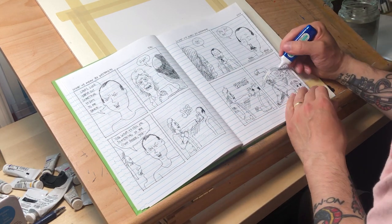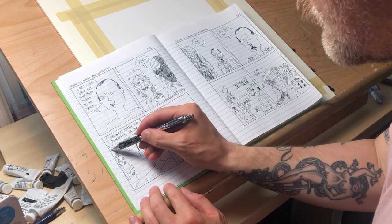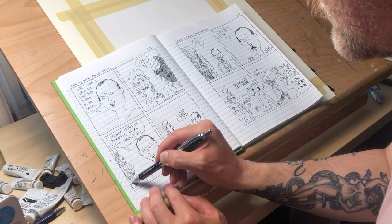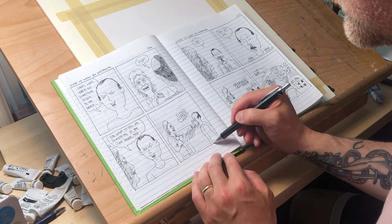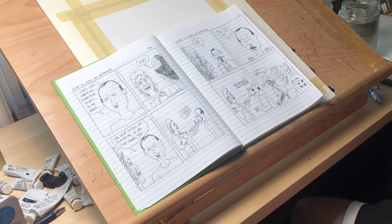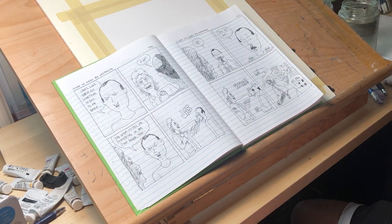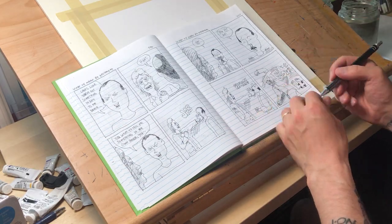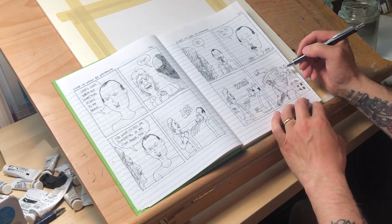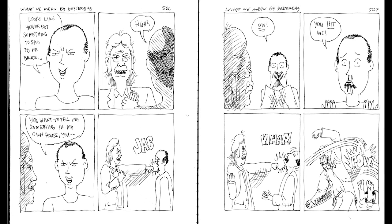Next I go in with a whiteout pen, then do some final touches with the ink to make sure I'm hitting everything and nothing's missing. Once I get rid of the pencils it's a little easier to see the final strip. A few more finishing touches with the whiteout pen, a few more touches with the ink — and then it's done. This is what it looks like when I've applied the bitmap tiff function, and it's ready to be cut up and posted to Instagram and Patreon.